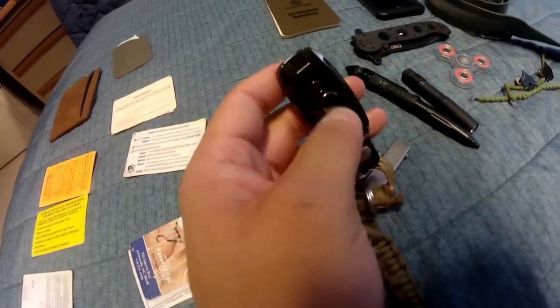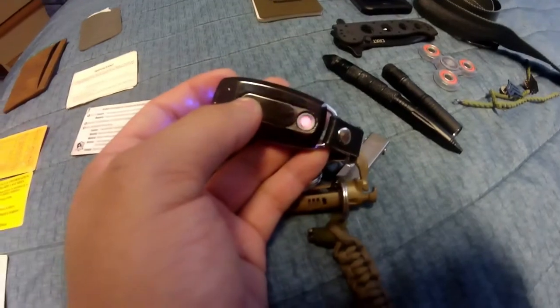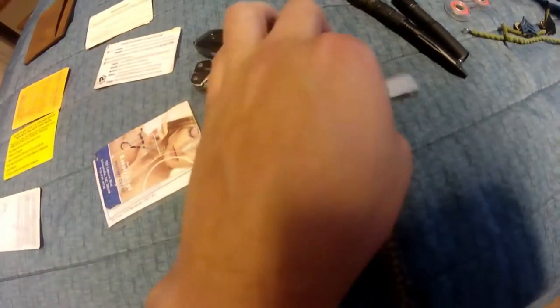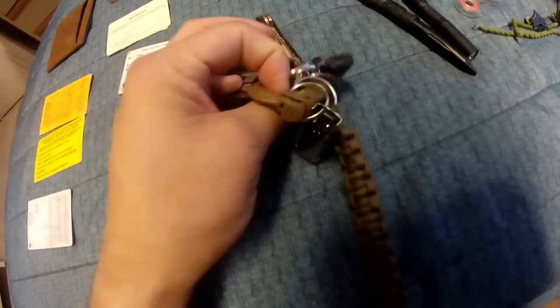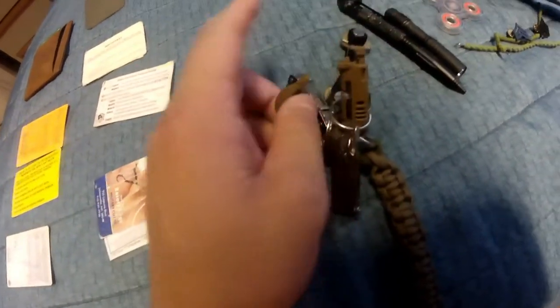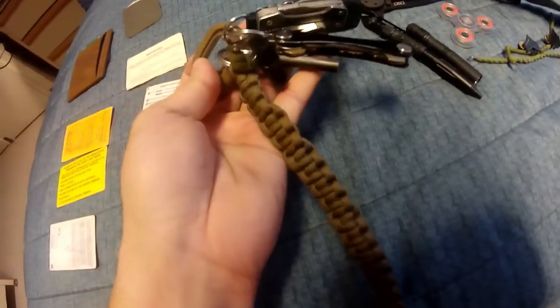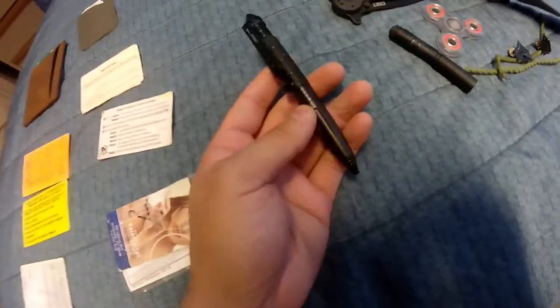This is a fairly new backup flashlight, micro USB rechargeable, and also a cigarette lighter — I don't smoke but it's a good fire source. Then the SwissTech with Phillips head and flathead, small and large. It quickly disconnects from the keychain and snaps right back on, easily accessible.